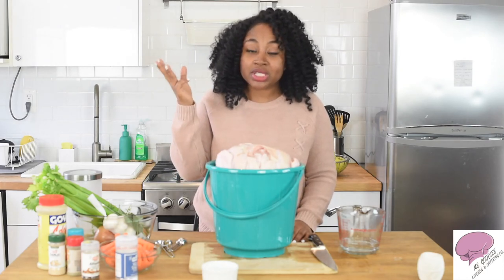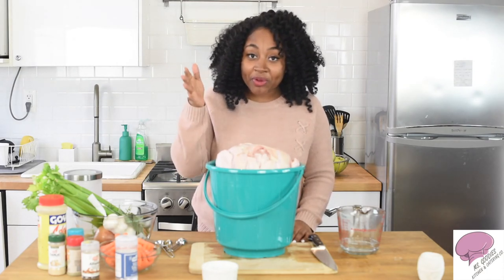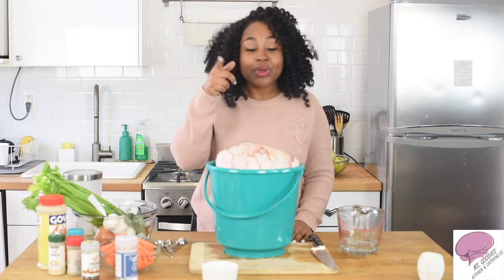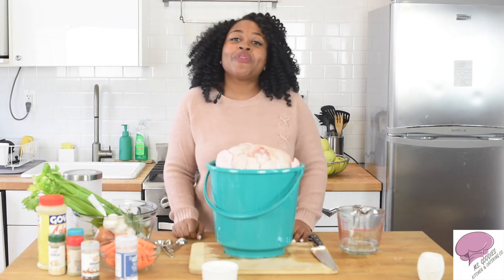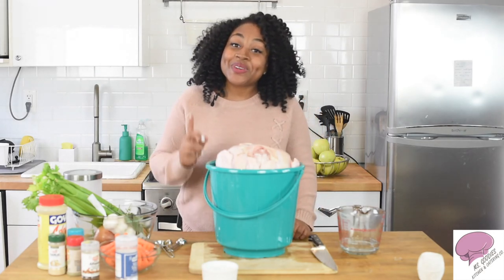So here you have it — this is the first part of my three-part series on how to make the perfect turkey. You guys know what to do: like, comment, subscribe. Tell a friend and go visit MissKitchen.com. I'll see you guys next time.